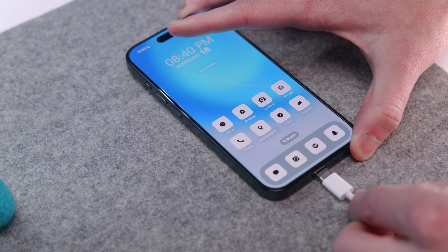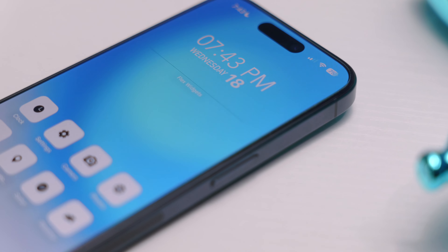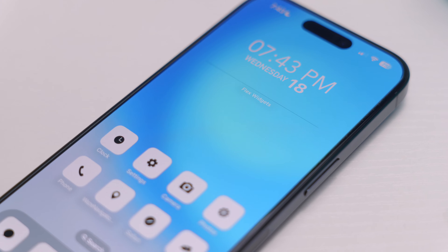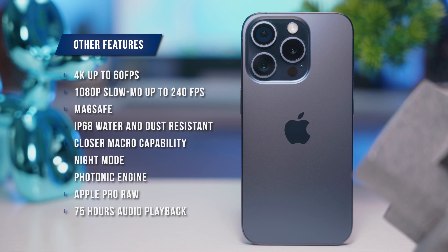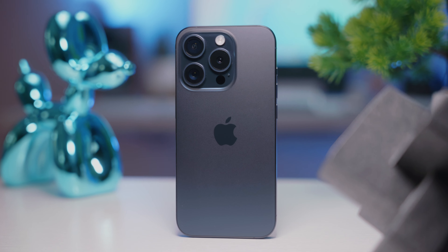Moving on to battery life, it's been overall solid for me. Honestly, I don't notice much improvement over my 13 Pro, even with the slightly larger battery capacity. It's rated for 23 hours of video playback. Unfortunately, it still only has 20 watts of fast charging, so in about 30 minutes you can get a 50% recharge — which in 2023 standards is definitely not great. But overall, battery life has been very good so far.